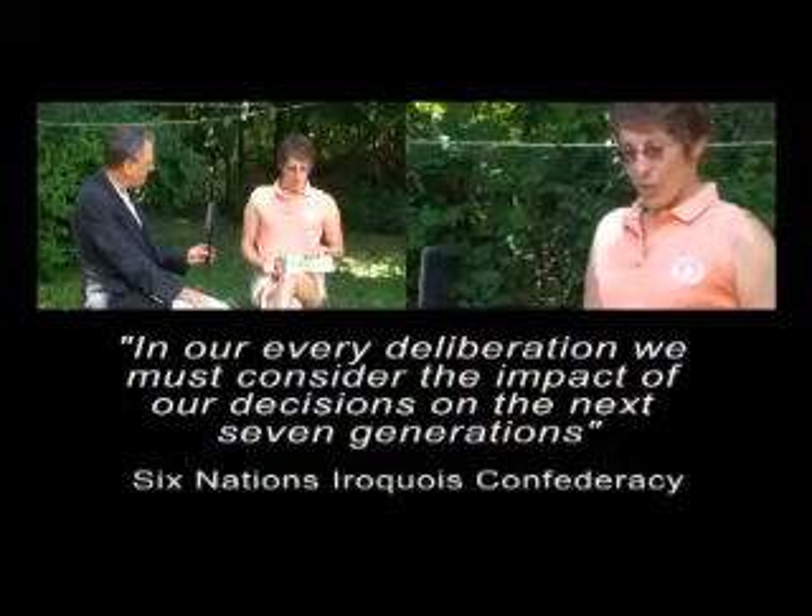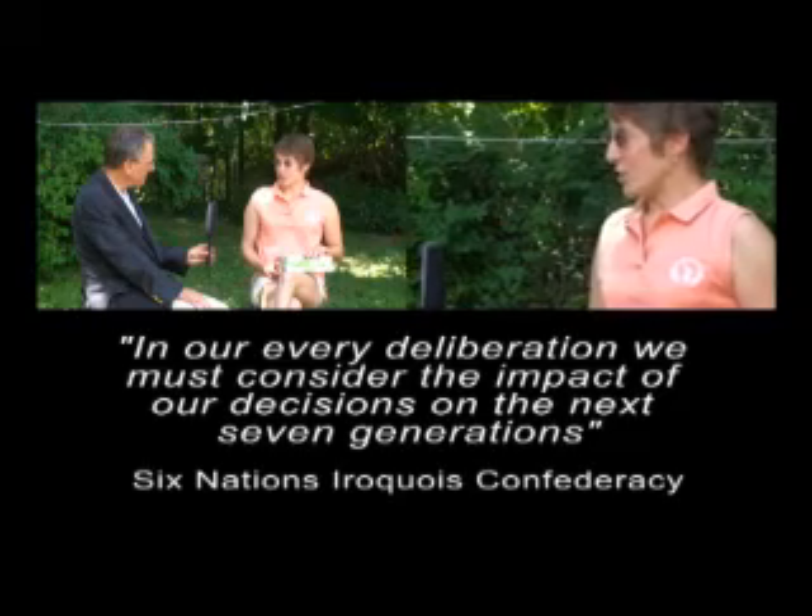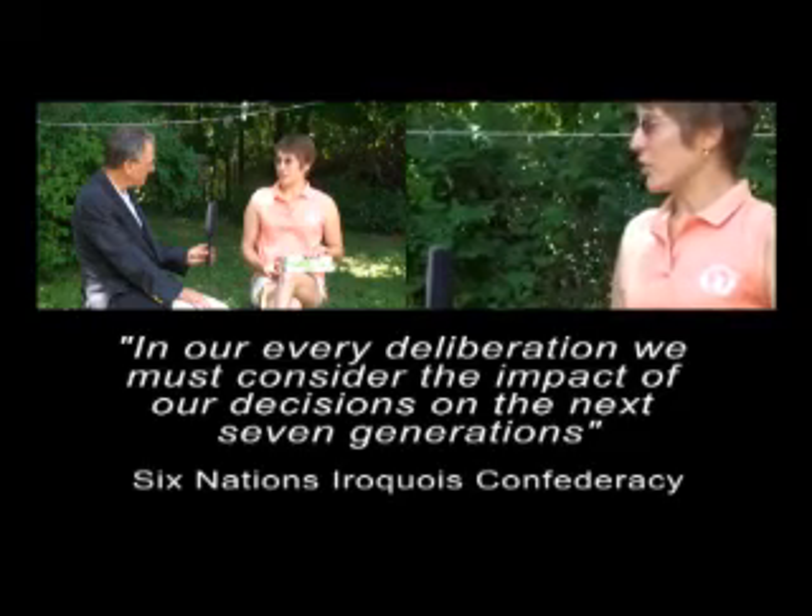What is your definition of sustainability? My favorite definition is from the great law of the Iroquois Confederacy. And I'm quoting: "In our every deliberation, we must consider the impact of our decisions on the next seven generations."